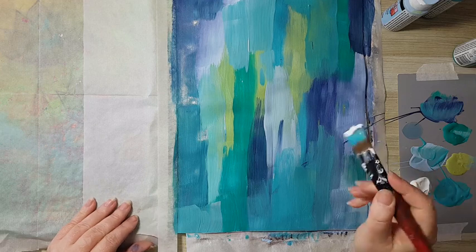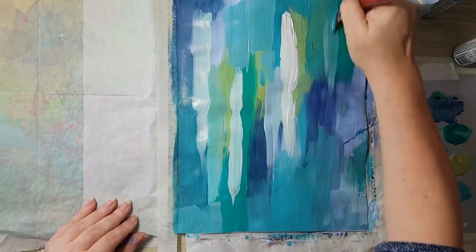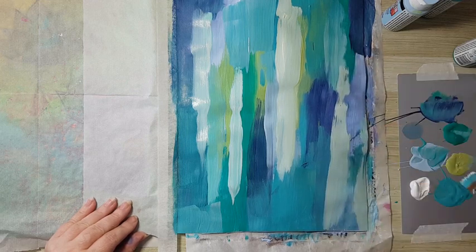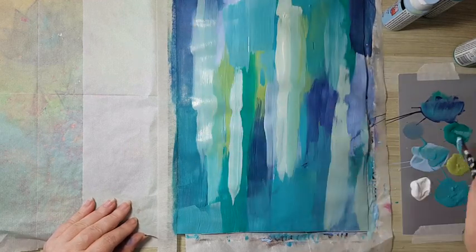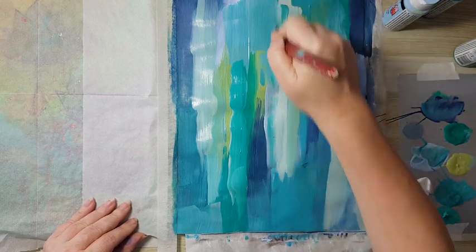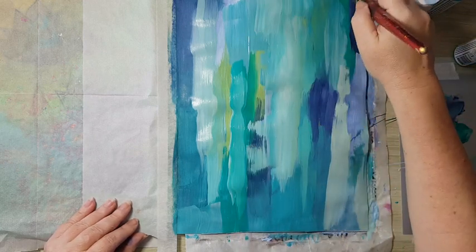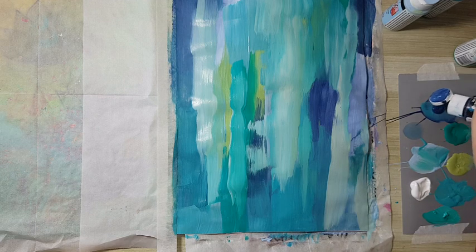I'm dipping into the white and using the side of the brush, still dipping into the other colors. This is just playing — there are no rules, you're just having fun smearing paint. I decided I want to go with the smearing from up to down, but you can do whatever you want. I want a little bit more of the darker color.